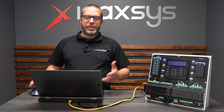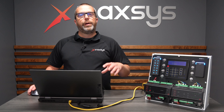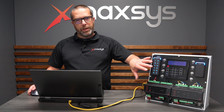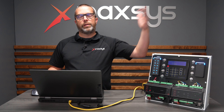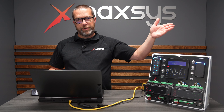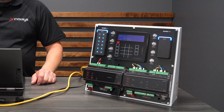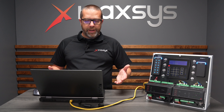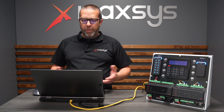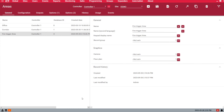The first step is to identify an existing area or create a new area to enable the input. What we want is: when the input opens, we activate the virtual output that will then unlock the doors using the functions. In this example, I'm going to use input three. The first step is to have an area — I've created an area called Fire Trigger Area. The name doesn't matter, but it's always good to have a name that makes sense with the application.